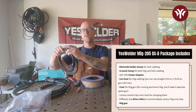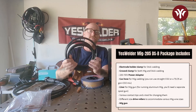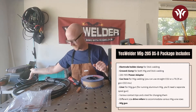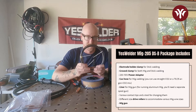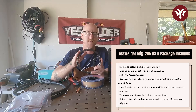It comes with a hose to hook up to your gas. When you're MIG welding, you can use straight CO2, but more typically you're going to use a 75-25 mix — 75% argon, 25% CO2. They also send you a liner for the MIG gun should you want to run aluminum MIG. You will need to purchase a spool gun separately; this is just the liner for inside.